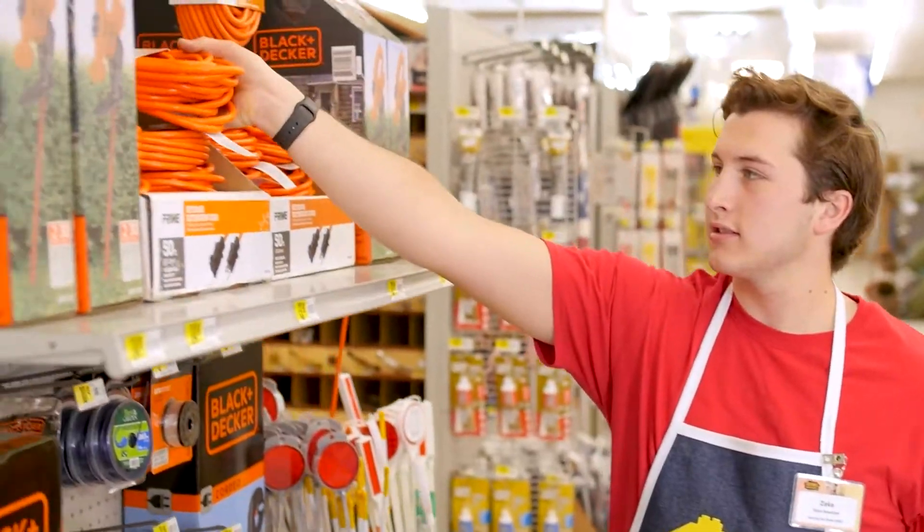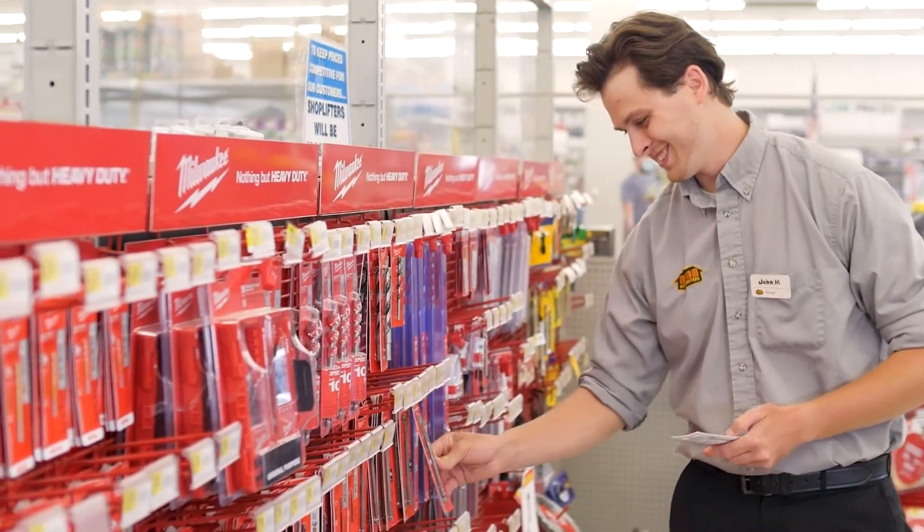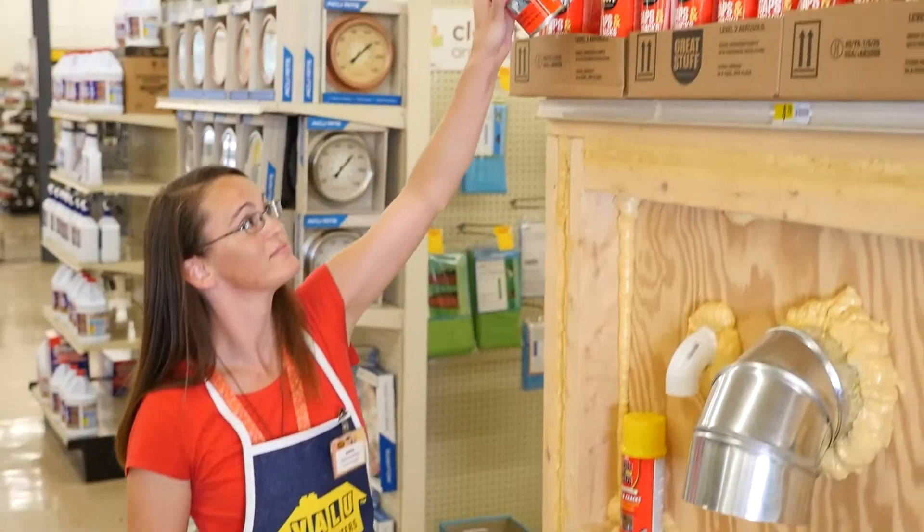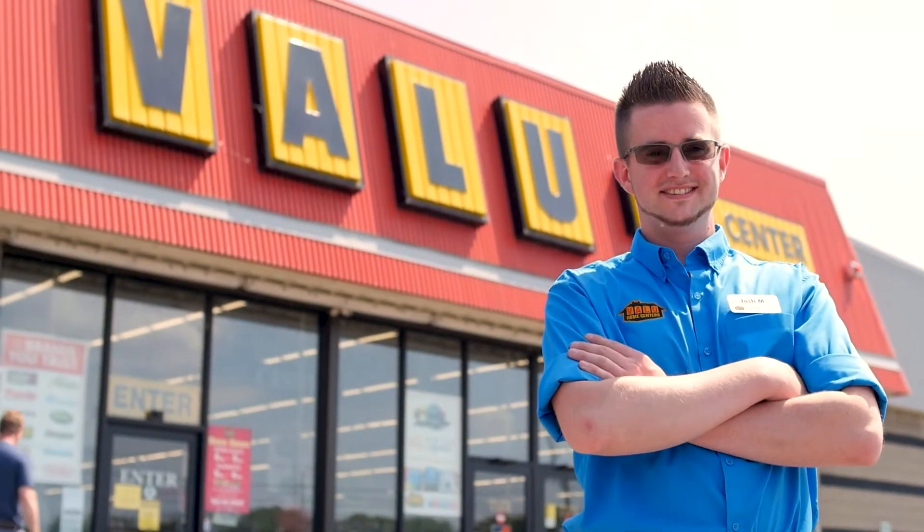Value for the do-it-yourselfer in you. Value is a neighborhood home center. We're here for your weekend projects and your unexpected repairs. Value is here for the do-it-yourselfer in you.